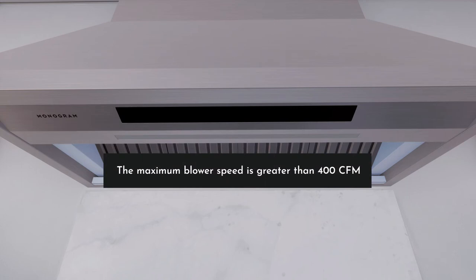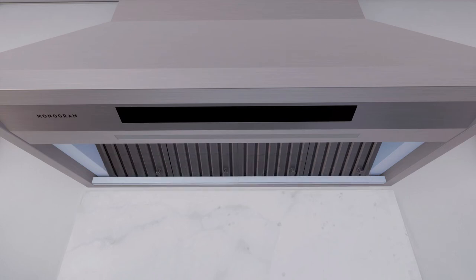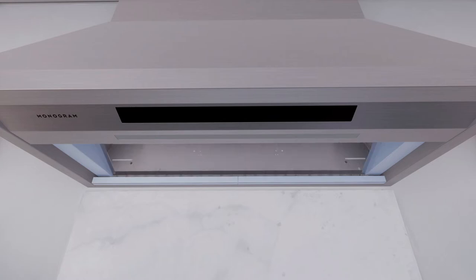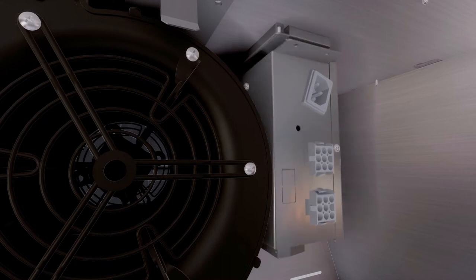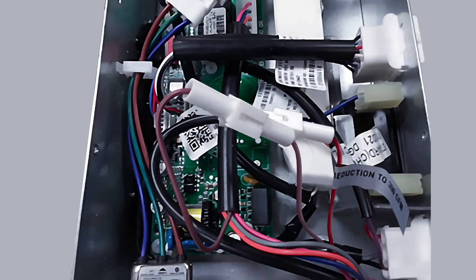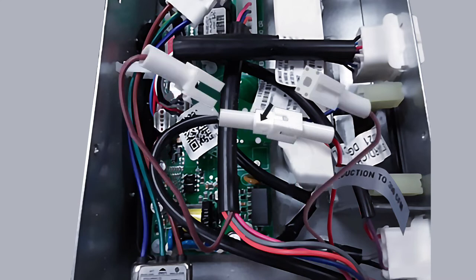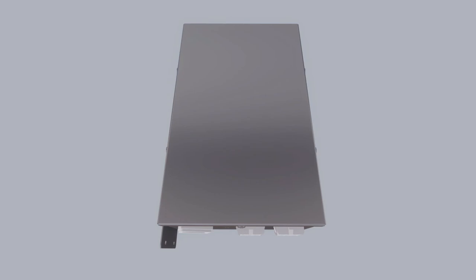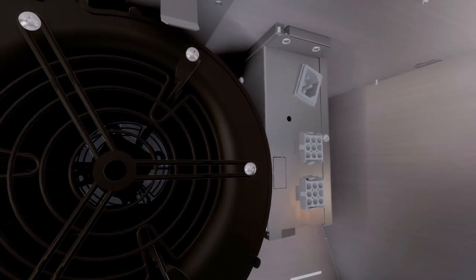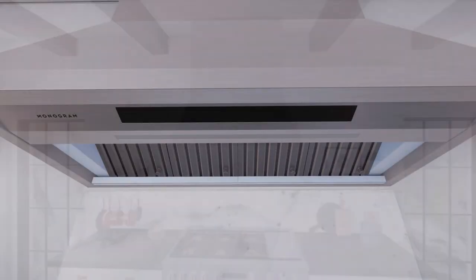By design, the maximum blower speed is greater than 400 CFM. To modify the unit for local codes requiring reduced airflow, perform the following steps with a qualified technician or installer. Remove the baffle filters and disconnect all harnesses from the top of the control box on the right side of the motor. Loosen the screws on top of the control box and slide it out to remove it from the hood; also uninstall the control box cover. For a maximum of 390 CFM, the unit can operate with four speeds: low, medium, high, and boost. Disconnect the connectors of the brown wire, remove the cap attached to the connector of the red wire, connect the mating connectors of the brown and red wires, and attach the cap to the open brown wire connector. Reinstall the control box cover, secure the control box to the bracket using two screws, connect all harnesses on top of the control box, and reinstall filters. Installation is complete.